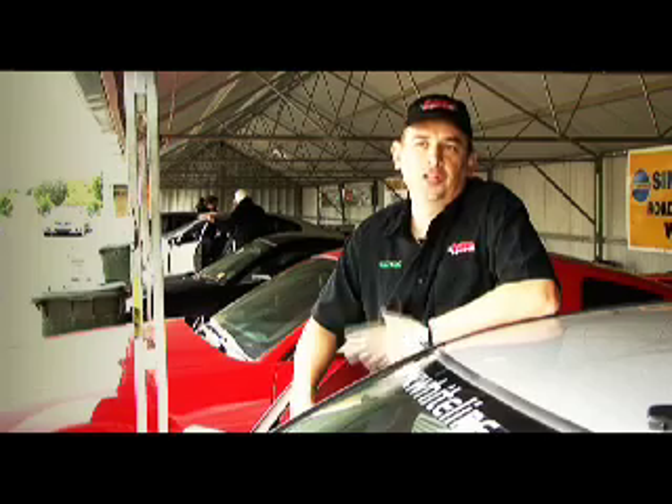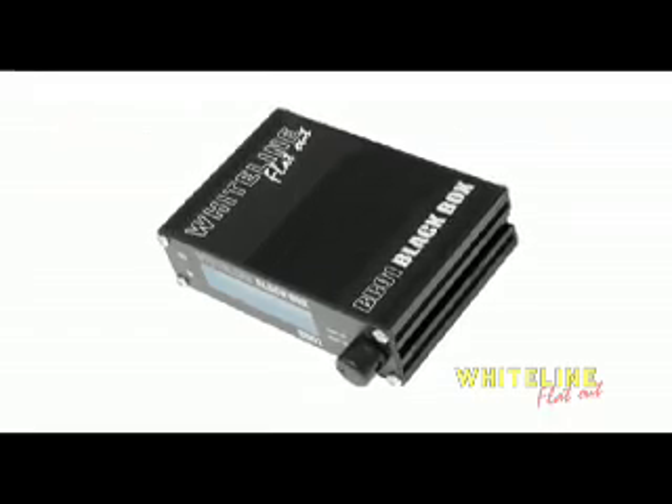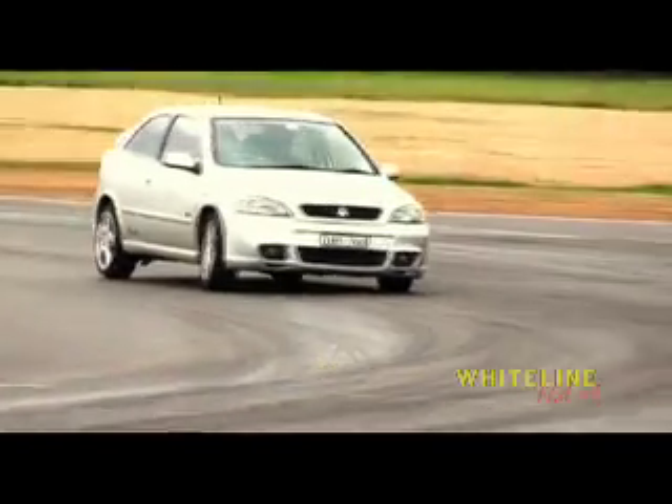One of the big things that a lot of people don't realise with modern day cars is they've got electronic stability control, or all these other acronyms that effectively control electronically the way your car handles. The black box obviously provides damn good value for you to be able to fine tune the handling of the car to suit your preferred driving style.